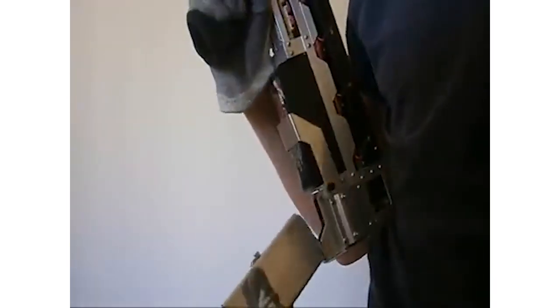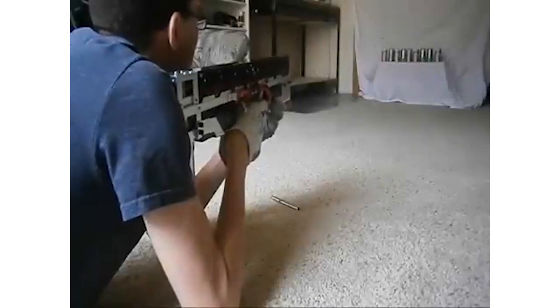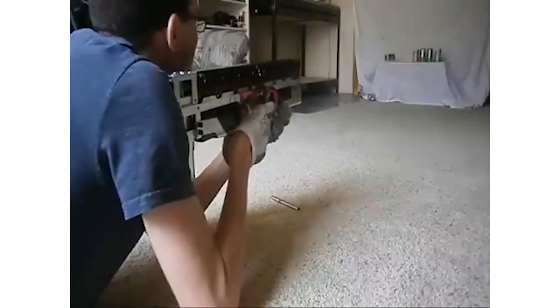This CG42 can shoot nail-like projectiles out of the barrel at a speed of 40 meters per second. This device reminds us of the weapons from Starship Troopers and other sci-fi movies on the screen.